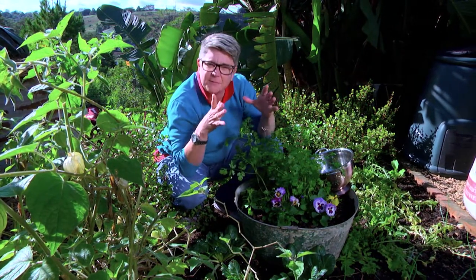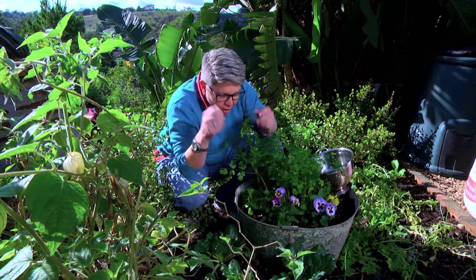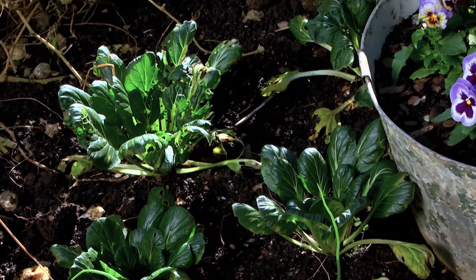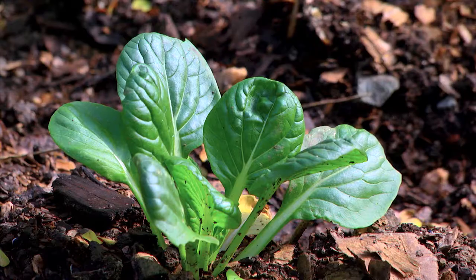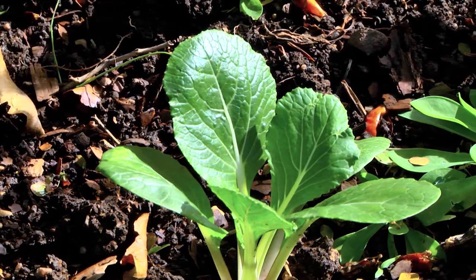They are so incredibly easy to grow. You buy them in little packs of six or buy the seeds and plant them in a good sunny spot — they will just grow and grow. As a top growing veg, all they need is a lot of sun, not too much water, and a high nitrogen base. Do that and they give you more and more leaves.